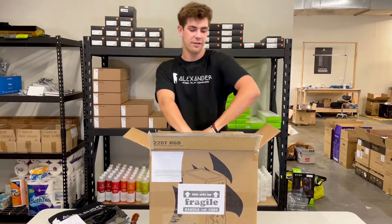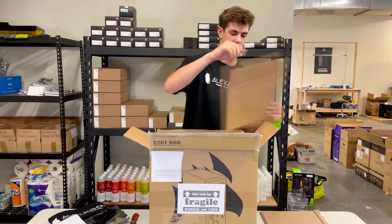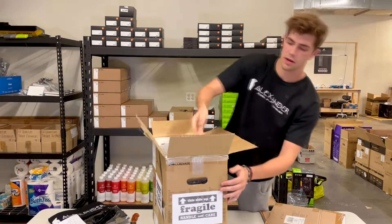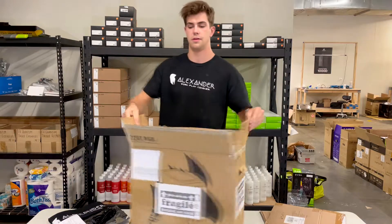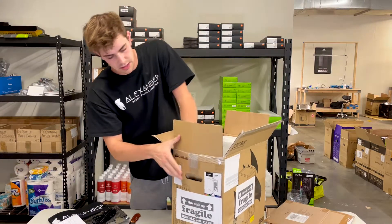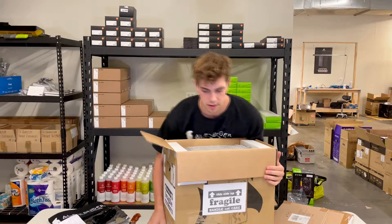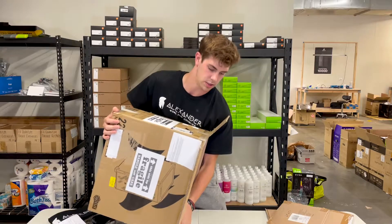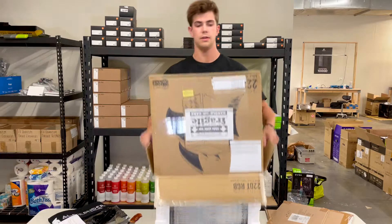We start off by taking out the side of the cardboard that we put in the box, and then you'll have these tabs on the box that you want to come in and push out — it'll make it easier to remove the actual PC from the box. Pull the tabs over, pick it up by the bottom, gently put it on its side, and then just pull the box up.